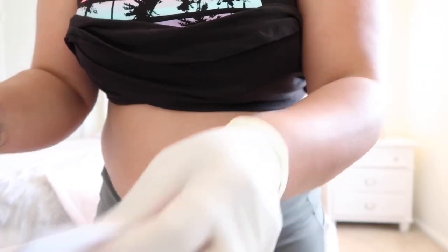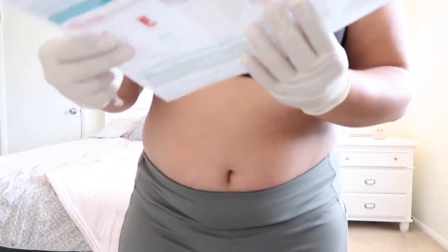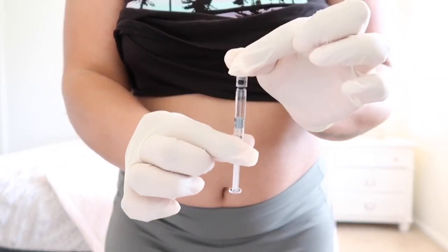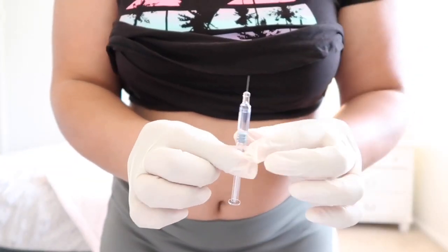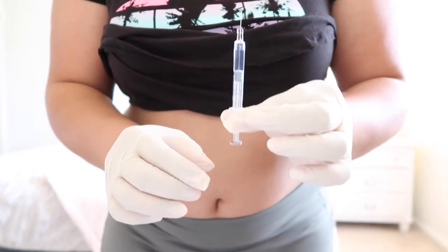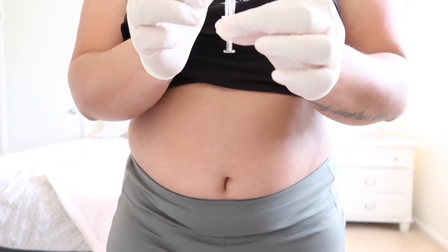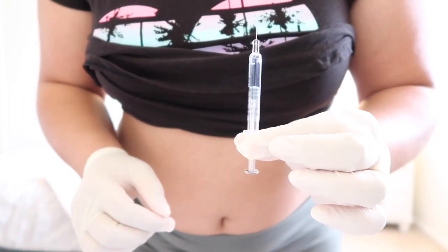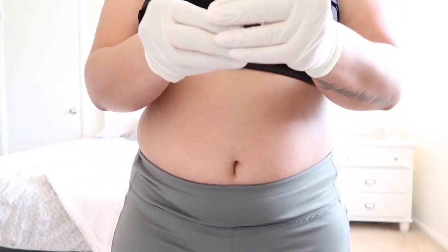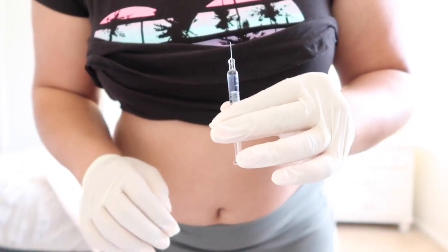Let me check if it has any other instructions. It says: to remove any air bubbles, point the needle up and gently tap on the syringe until all the bubbles have risen. Basically do this — there are no bubbles. Then push the plunger carefully until a small drop of liquid begins to appear from the tip of the needle. Holding the syringe with one hand that way...